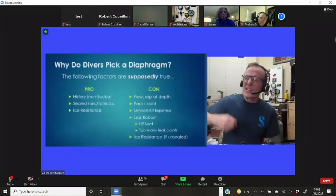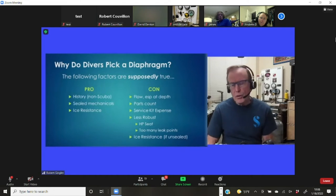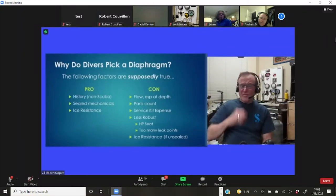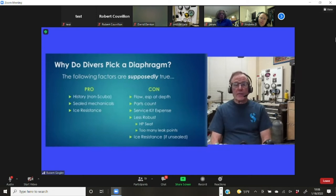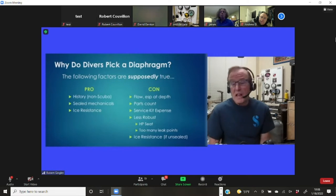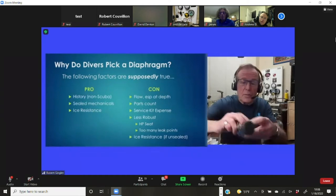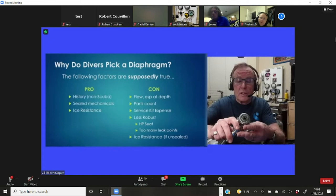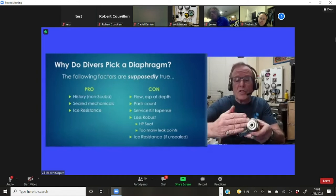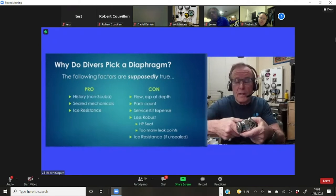Let's step back and look at the perennial controversy between piston guys and diaphragm guys. Diaphragm regulators predated pistons in the mechanical arena by a long shot — vibrating diaphragm pumps, diaphragm leather valves, all predated piston technology. The supposed advantage of a diaphragm is a sealed mechanism. Even an unsealed reg like the Mares MR-22, the spring chamber is still sealed from the critical valve mechanism.